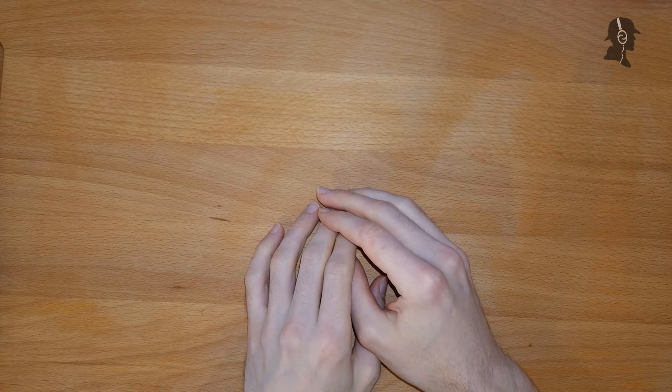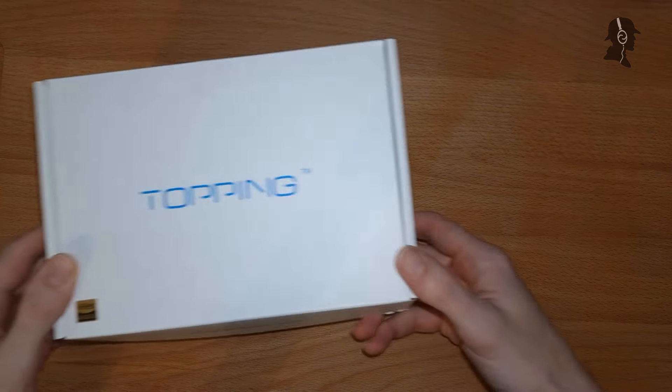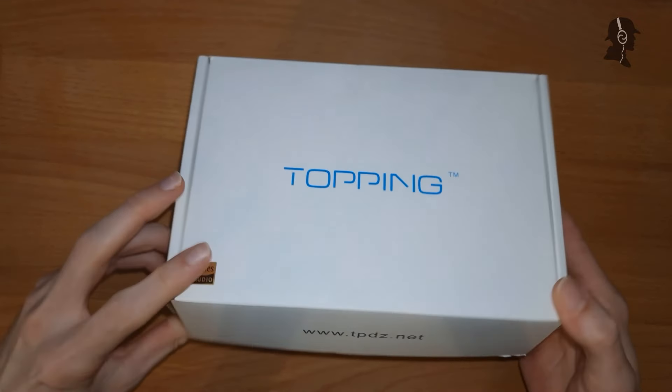Moin moin, ladies and gentlemen, Don Spector here today with another Don Boxing. And today for you, a big box or big boxes. So first, we have this topping box from tpdz.net.